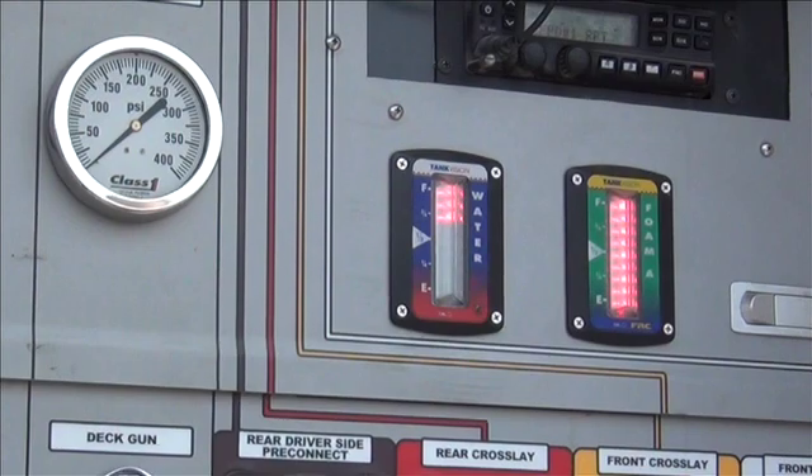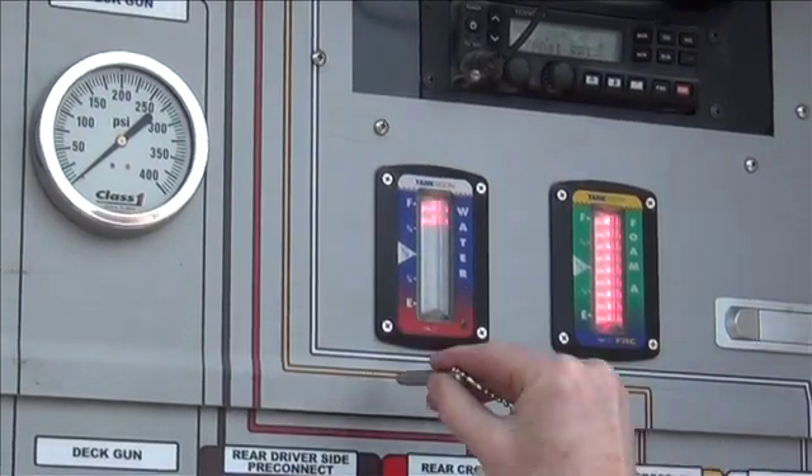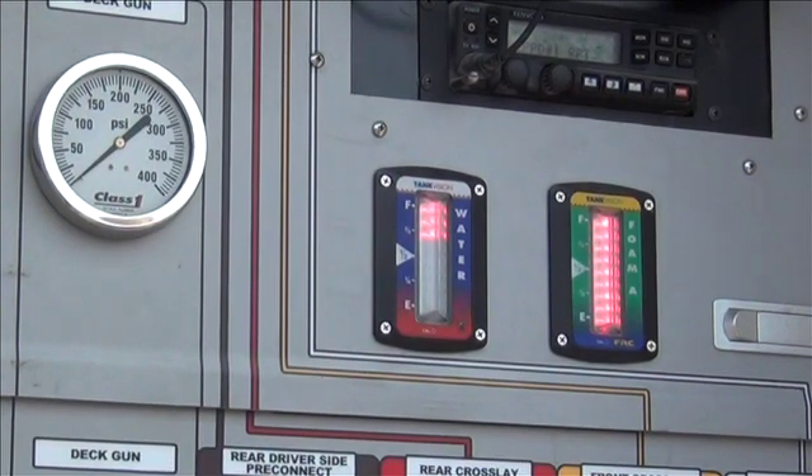Now swipe the magnet 3 times to set the calibration. The Tank Vision is now calibrated and ready for service.